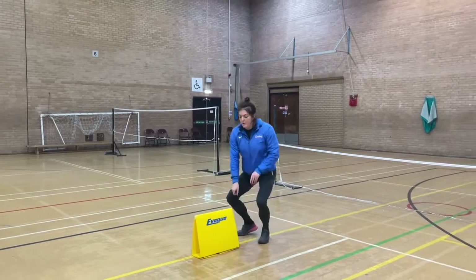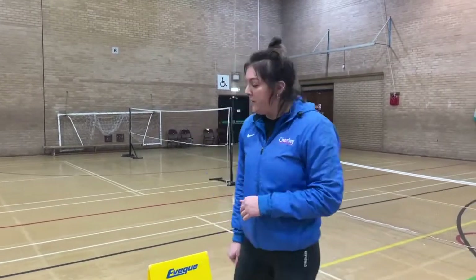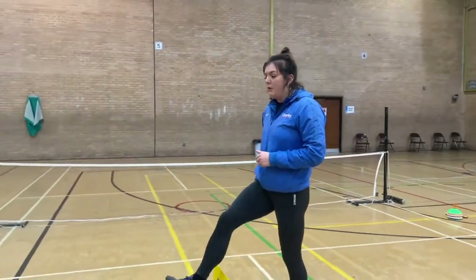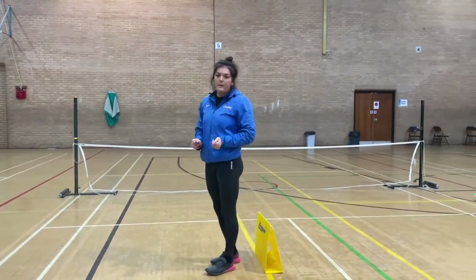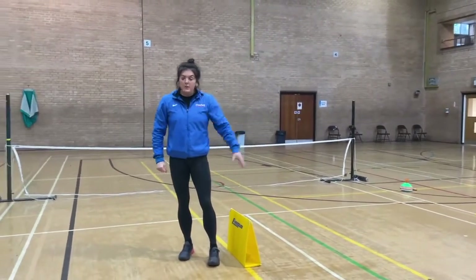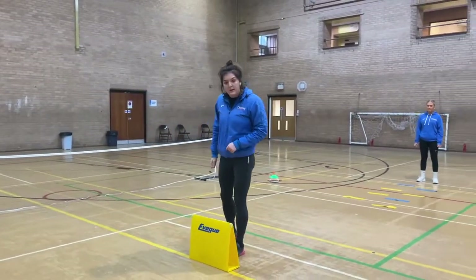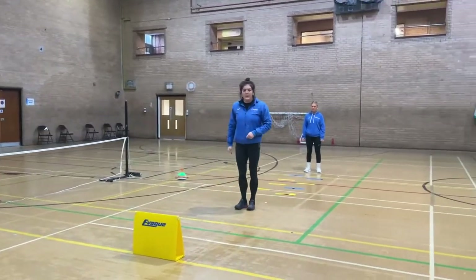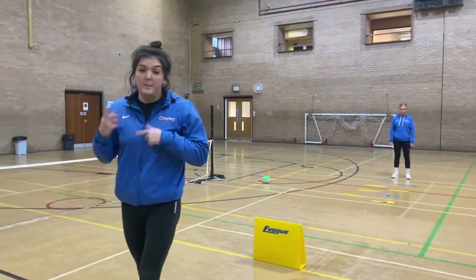Whenever you're approaching the hurdle, depending on what age you are will depend on how big or small it is in relation to you. Whenever you're going over your hurdle, normally your right hand - so because I'm right-handed, that leg is going to go over first. We want to be running over the hurdle - we don't want to be stopping before it. We want a nice movement, what we call attacking the hurdle. In sports hall you'll have at least two hurdles. Don't take off too close but also don't take off too far back. Your right leg goes over first and your left leg joins - and you want it to be quick.